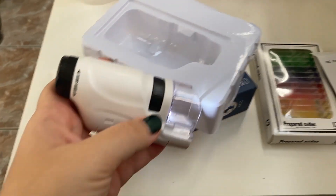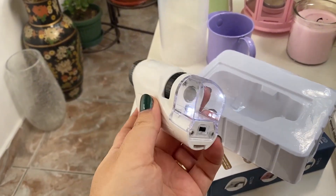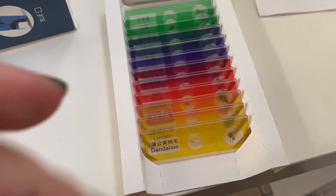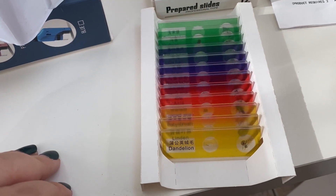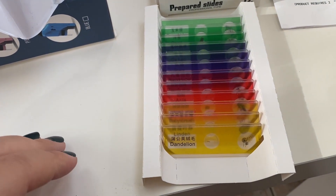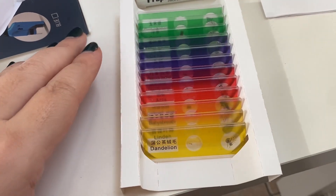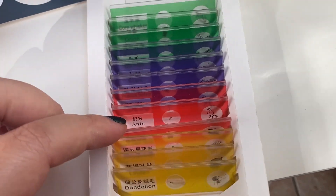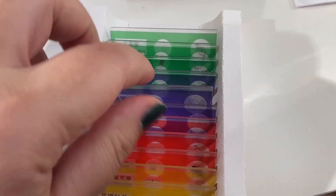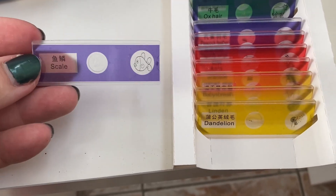Let's test it with one of the samples first, and then we'll go outside into the real world and explore some stuff. We can also explore something from my indoor garden. Out of the box I have 12 samples — they are mixed. The offer on AliExpress let you choose 12 samples from animal stuff, plant stuff, or other things, but I chose the mixed one that has everything.